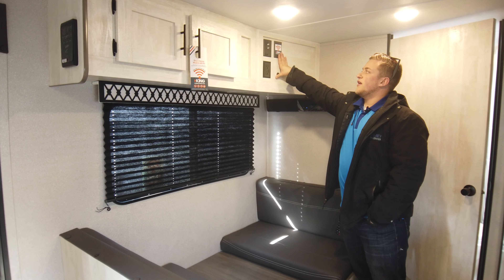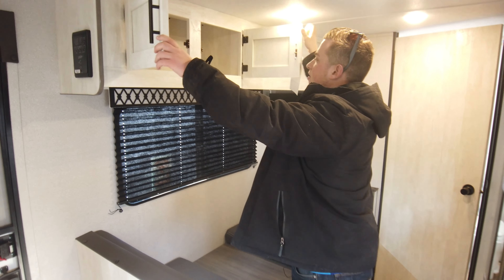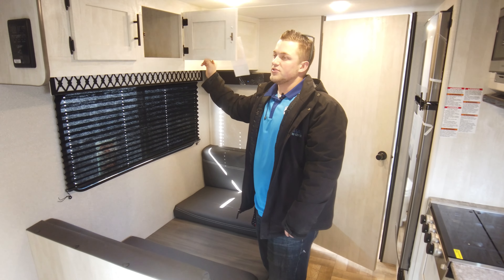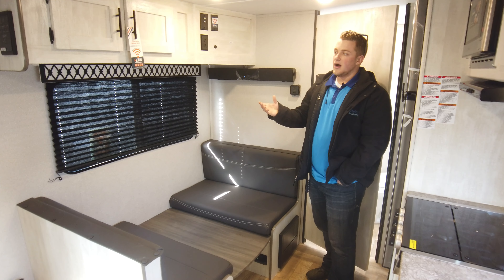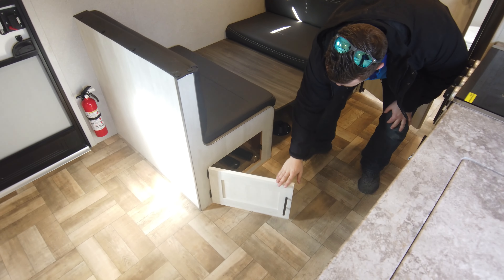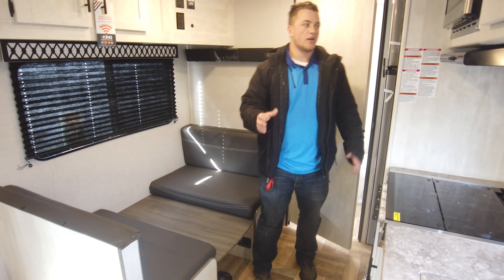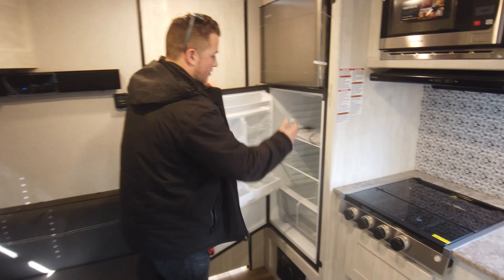Over here is your entertainment side — you have the sound bar, the TV will go here, and it is pre-wired for the King WiFi setup with antenna booster. There's lots of deep cabinet storage up here. I also love the new floor pattern — it really blends well with the walls, the accents, and the darker accordion shades. It all pieces together and looks top notch.